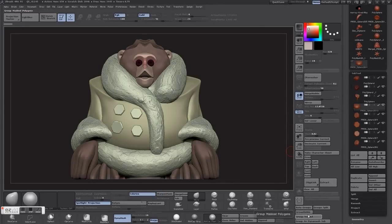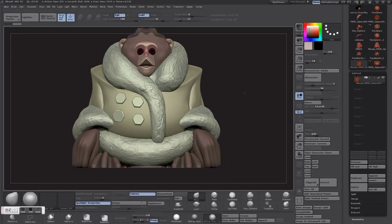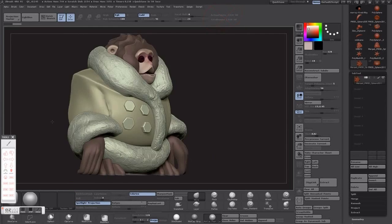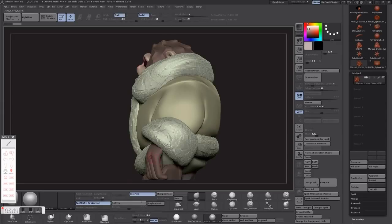Basically we're going to start off with our subtools, which are obviously all separated. You can't have that when you're working with 3D printing. What you want to do is merge visible all your subtools so you get it as a new tool. After that you'll have everything together in different polygroups. Looking up here you're going to see that the poly count is definitely way too high for any printer to really use — it just needs to be a lot lower for anything to recognize it.